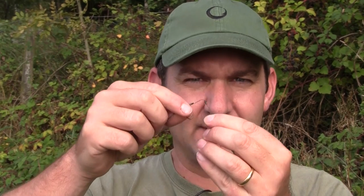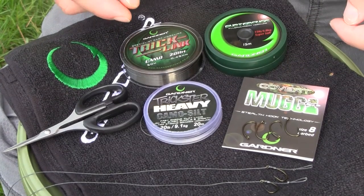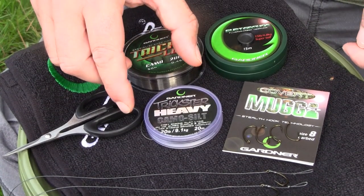If you don't know quite how to tie one up and fancy giving it a try, I'll show you quickly how to do the Albright knot, which is the important bit that joins the stiff hook link with the supple end section. The Albright knot is really easy to do and I'll give you a quick demonstration now.